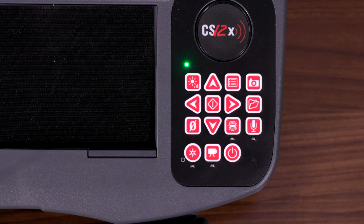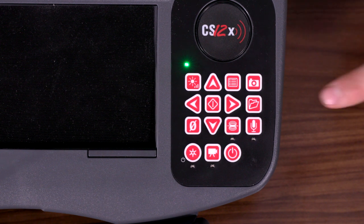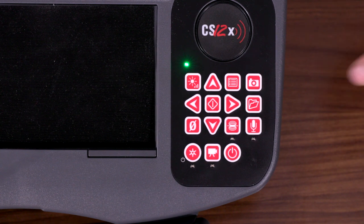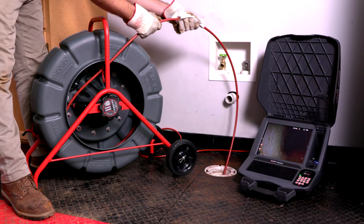The monitor features a four-arrow directional pad with the center button serving as your Enter or Select key. There is a brightness control, a menu button, a still photo button to take a still image, and a video key to start and stop video recording. The microphone button turns the microphone on or off. The job storage folder lets you access your saved jobs on your USB drive. The zero key lets you zero out your footage. The sound button turns your sound and camera head on or off to make it locatable by your RIDGID locator.